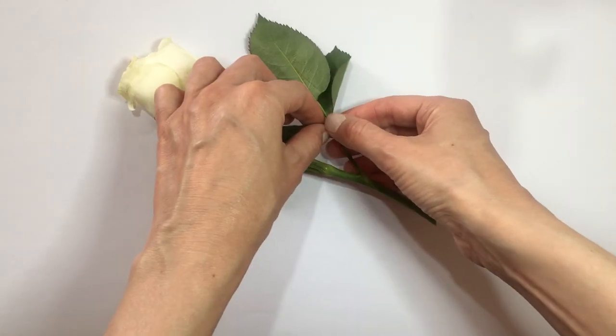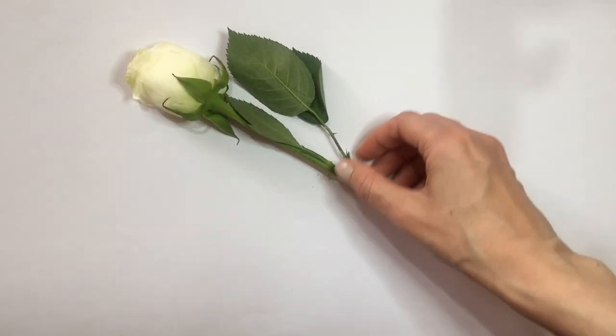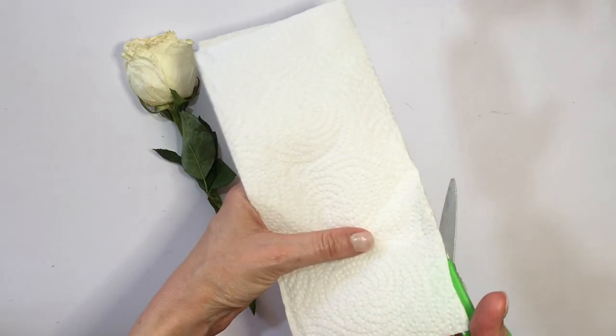First I'm going to be using these white roses. I'm just going to be keeping what I want and taking out what I don't want. Then I'm going to be using a big napkin and cutting it in half.